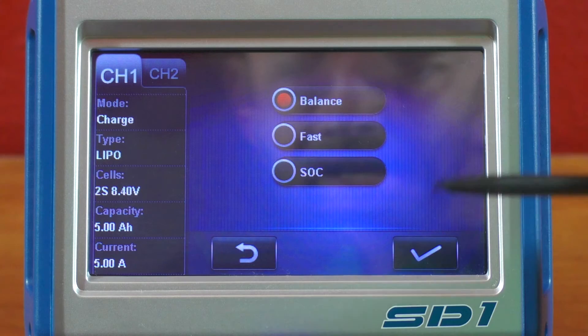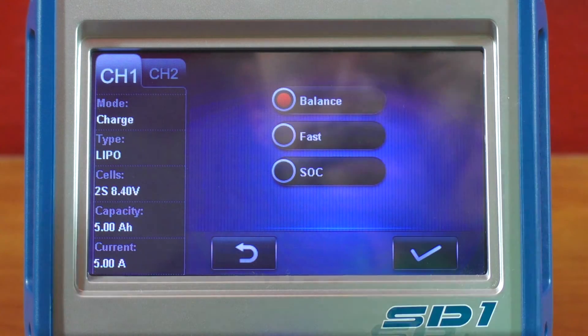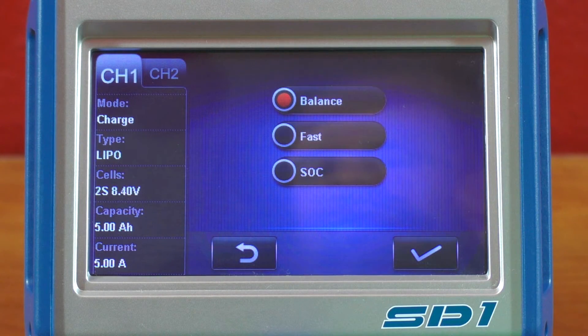You also have balance, fast, and SOC modes. SOC stands for Safe Overcharge — so if you're a big-time racer and you want a warm pack, which depending on your race organization could be illegal, you can do a safe overcharge on the pack. If you're running 21.5 or 17.5 class, that might make a difference for you.